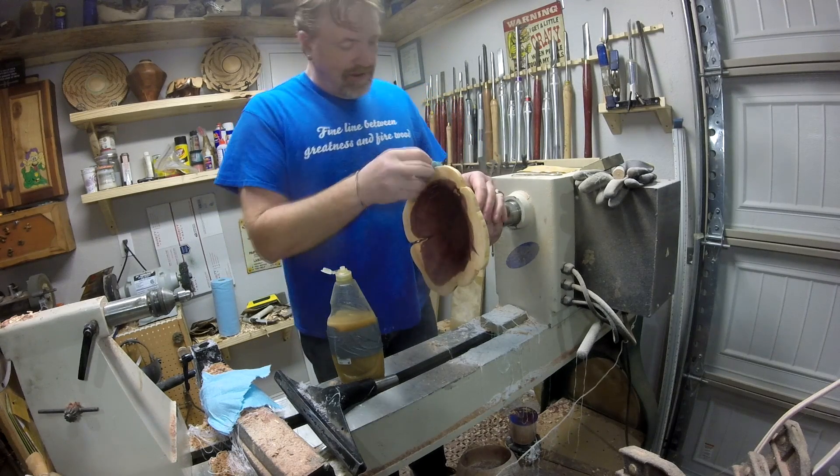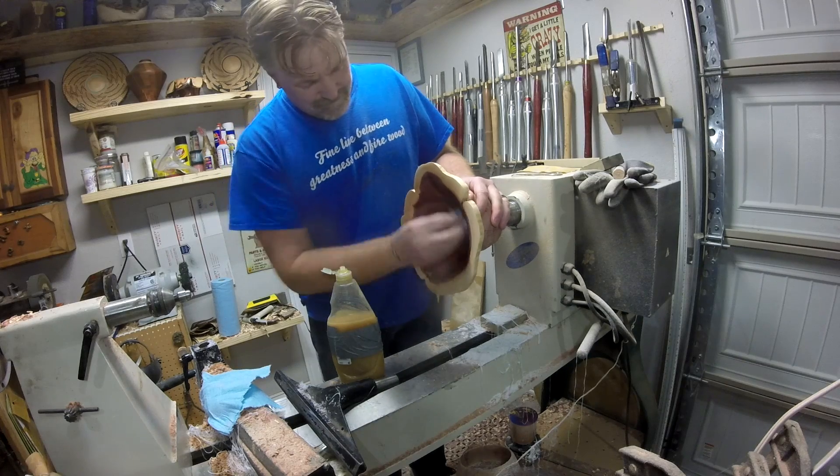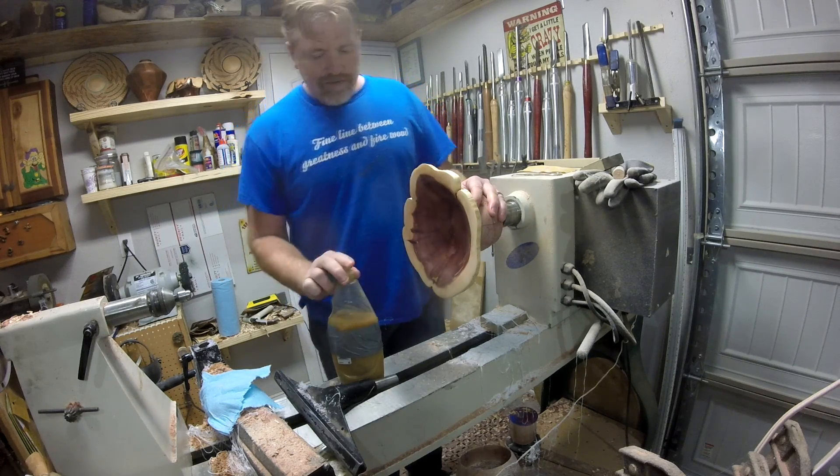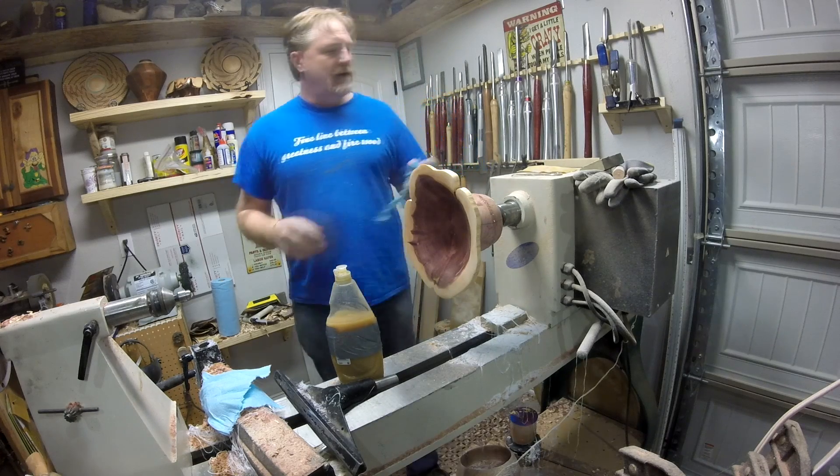Then I'm gonna go find me another large chunk and see if I can hold true to the original plan. Sometimes it's better, sometimes it's not — sometimes you feel like a nut, sometimes you don't.